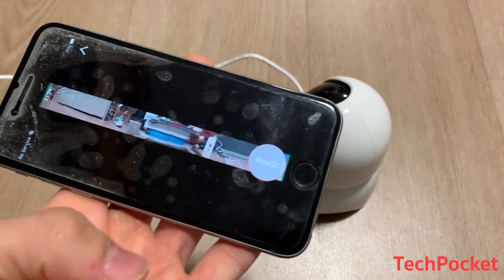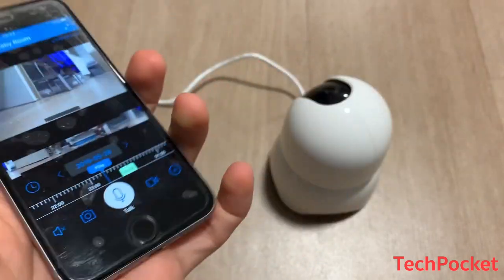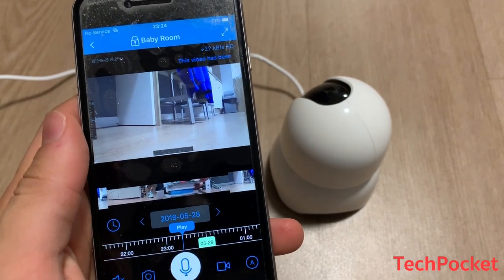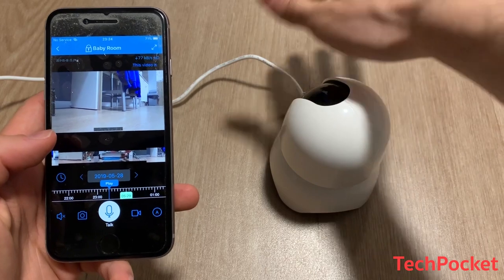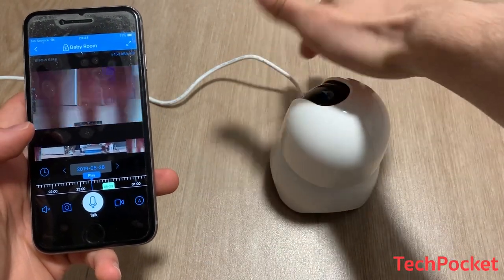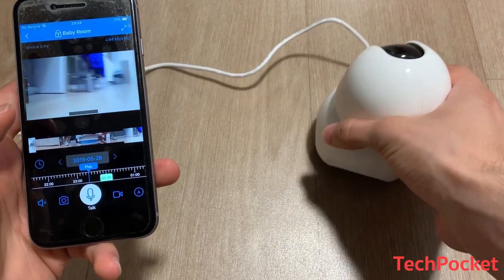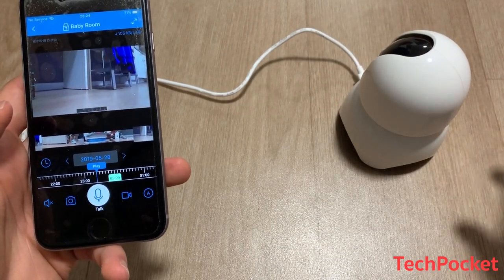After that it produces a nice panorama image, and this will be your setup. On your phone you'll see whatever the camera captures. As you can see, my arm passing through is detected in the live view, and the camera is able to detect any motion.